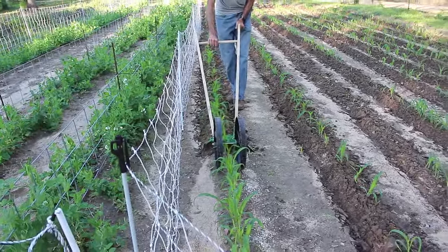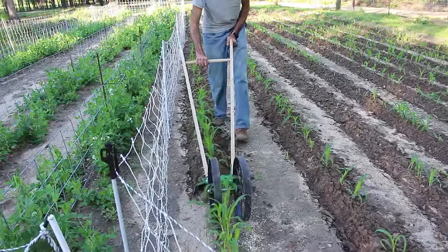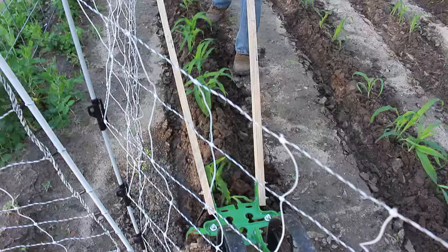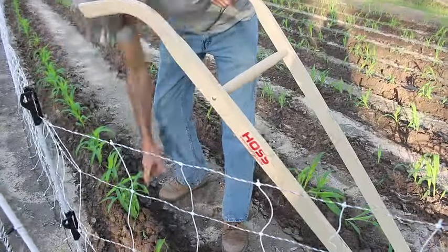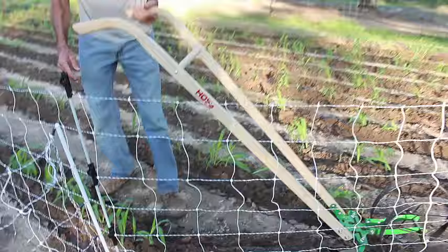This Hoss tool is amazing, guys. Even a woman can do it. And a guy that doesn't want to move an electric fence. We hope you enjoyed watching how we use the Hoss two-wheel hoe to plow through our sweet corn. Thank you from Deep South Homestead.